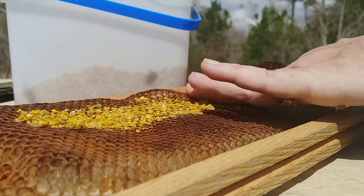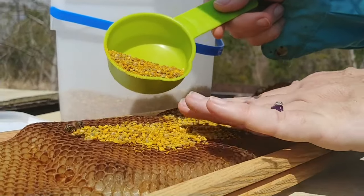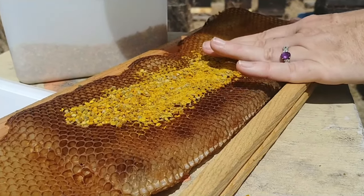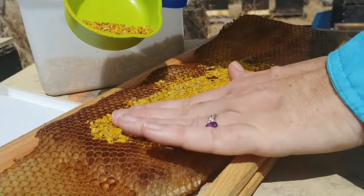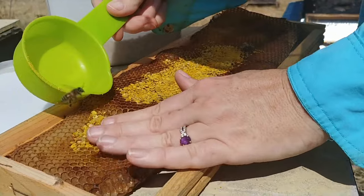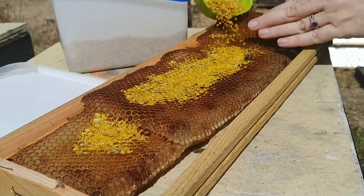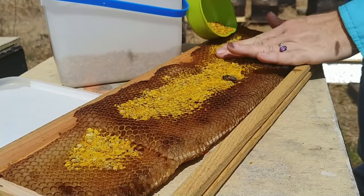Don't think you can do both sides of the frame — you can't do both sides, it all falls out. This is the side that you want next to your graft; you want this side facing where you have your cells. Try to rub it in. It's much better nutrition for them than the substitute, but I have used substitute once I run out of pollen — something is better than nothing. The sugar syrup will help, but this is the nutrition part.